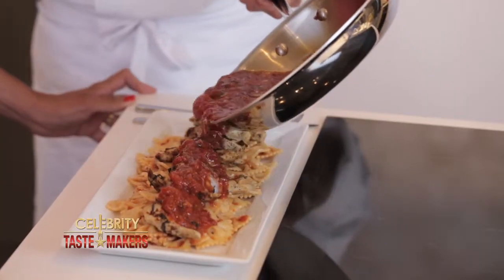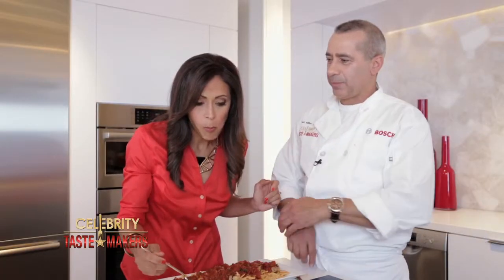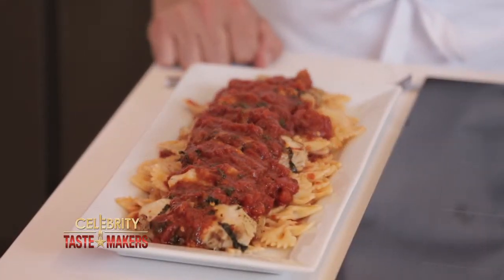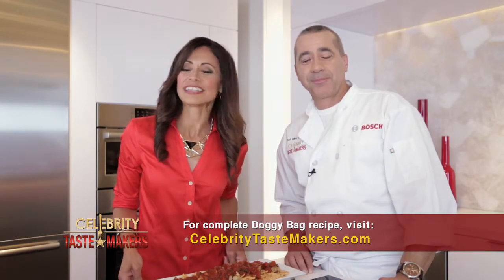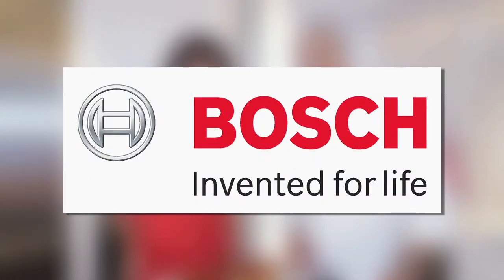Mike, this looks amazing — and you know I love spicy. Such a quick and easy way to spice up a leftover piece of grilled chicken and really impress the family. If you have a doggy bag, don't worry about it — we have a recipe. Find it at CelebrityTasteMakers.com. For more information and a full line of Bosch products, go to BoschAppliances.com or visit their showroom at 150 East 58th Street, Suite 700, between Lexington and 3rd in the heart of New York City.